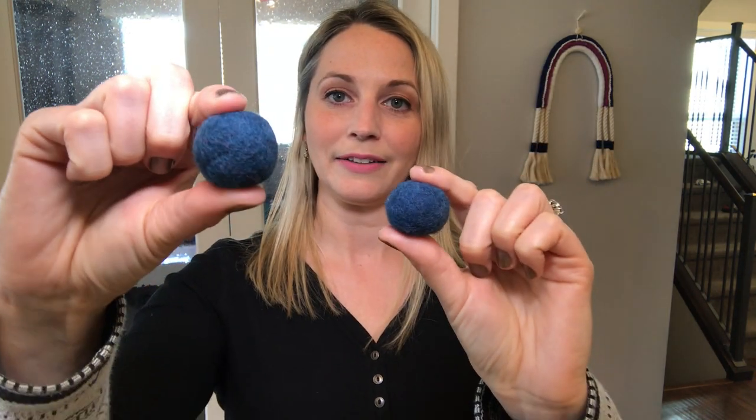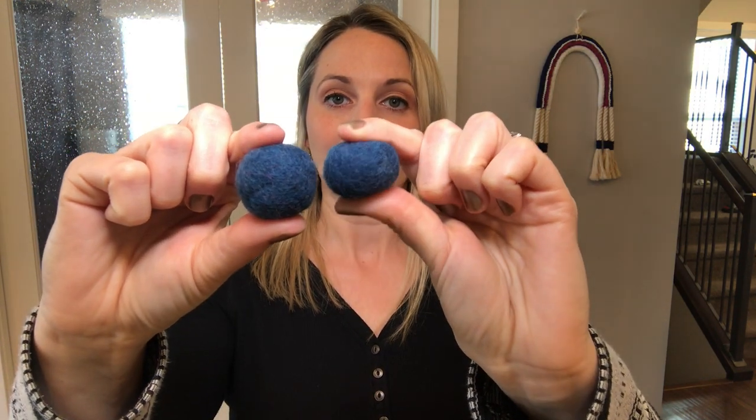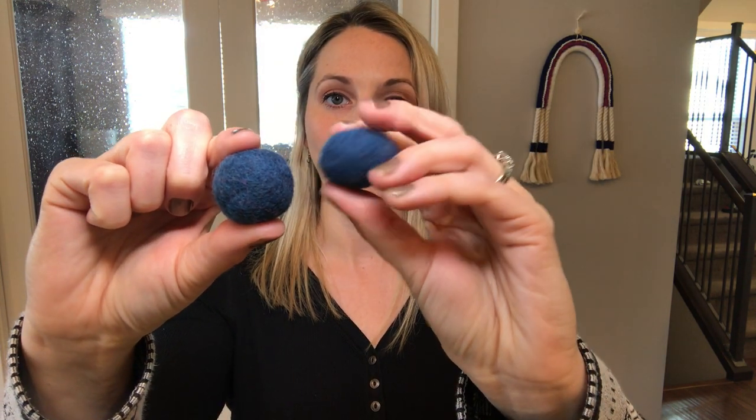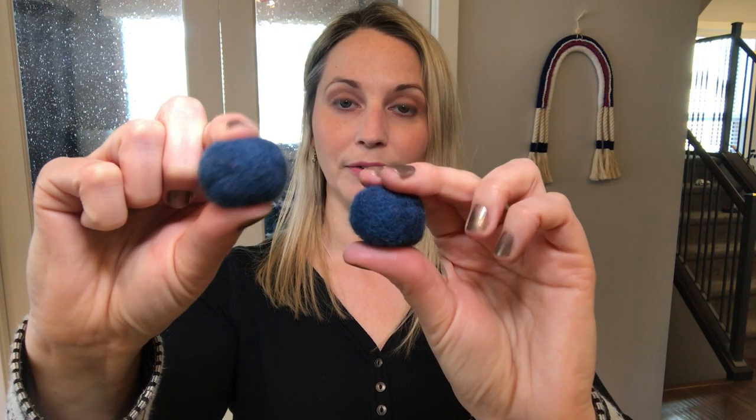Before I jump into the tutorial there are two things I want to go through with you. First, I want to show you two different felted balls and their density. This one here is a good density — I'm quite happy with it. This one here is way too squishy, so I should have worked it a lot harder on the bubble mat to get it as firm as this one. That's just something to remember while you are working on your felt balls.